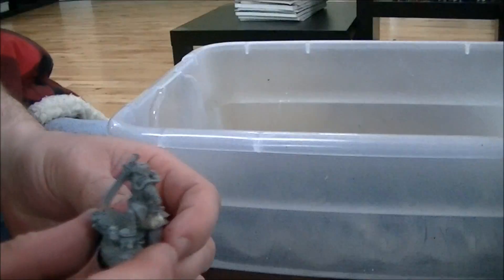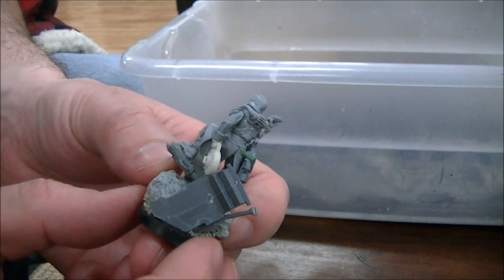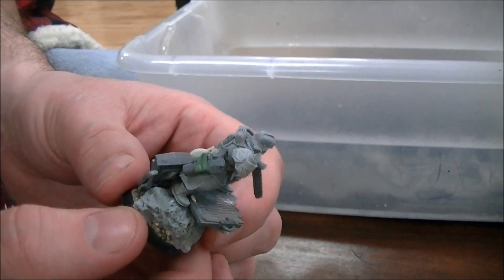And this is a Death Corps of Krieg version of Marbo, which is what we were asked to do. He has a demo charge and this giant knife. Let me tell you, it's a toughie to get this stuff to look natural.